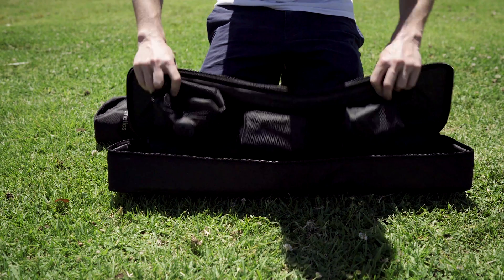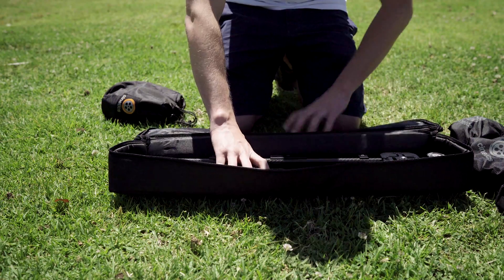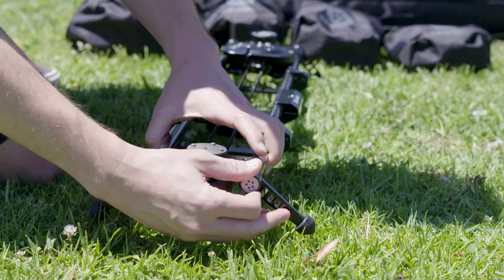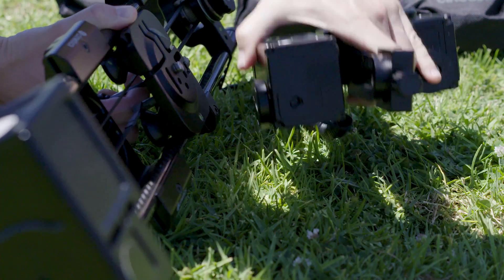The Lynx is really the perfect kit for an easy to use motorized slider. The slider, slide motor, and the brain unit all fit within the slider case, while the pan and tilt motor has its own smaller bag. Assembling it doesn't take very long, just a couple bolts to tighten and that's it.